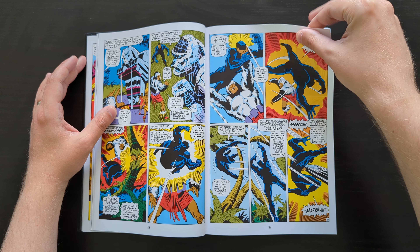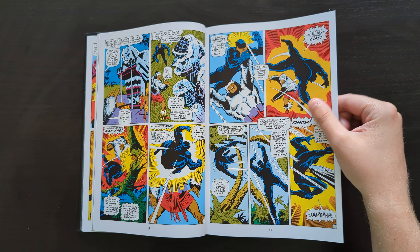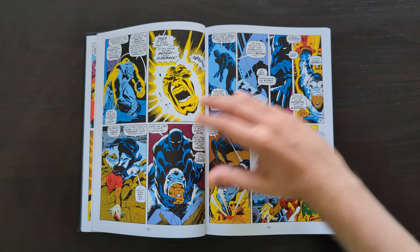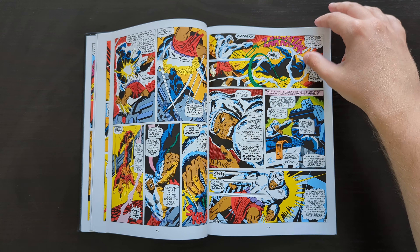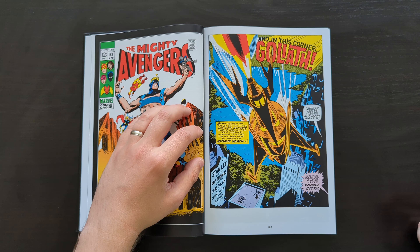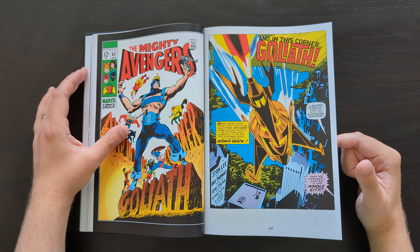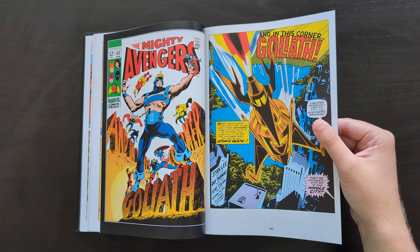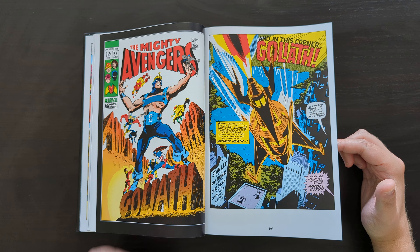Another cool title page here by John Buscema. This is a pretty cool story — it goes back to Wakanda. Black Panther is on the Avengers team at this point as one of the main lineup, and they go back to Wakanda because there's some trouble brewing in his homeland. This guy using the alias of the Man-Ape basically wants the throne for himself, so a big fight ensues. John Buscema again — just a great artist. I've praised his work so much in the previous volume, where he came onto this series and made an immediate impact, really helping elevate the Avengers to another level.